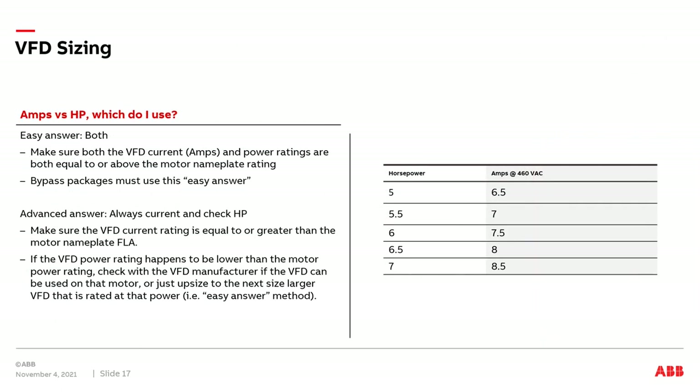I'd now like to discuss how to make sure we have a VFD sized correctly when applying it to multiple motors. We have two options: the easy answer and the advanced answer. For the easy answer with just a VFD, we make sure that the VFD's output current rating and rated power is greater than or equal to the combined FLA on the motor nameplates and the combined horsepower rating on the motor nameplates.